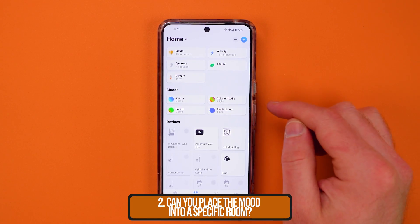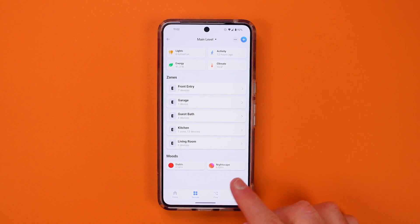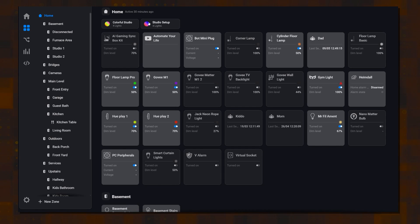Number two: can you place the mood into a specific room? What I've noticed is that the mood drops into the room that is the lowest level in your hierarchy. When I created the forest one, it joined the main level room because that's the lowest level that all of the lights I used fit into. Number three: can you edit and manage these in the web app? The answer today is no, but you can trigger them there. Let's move on to extending this feature and turning it into something amazing.